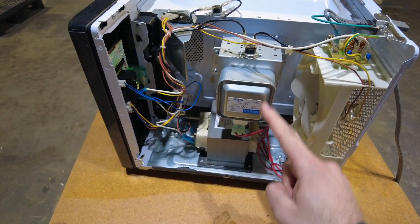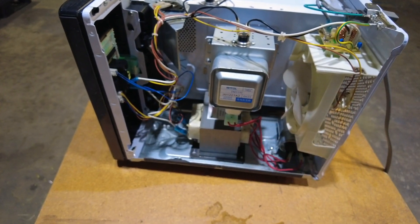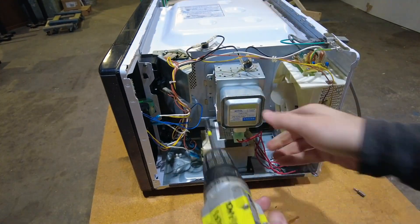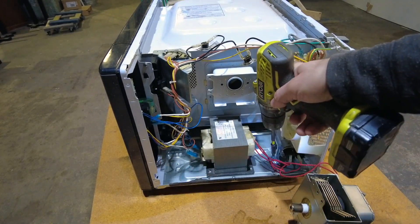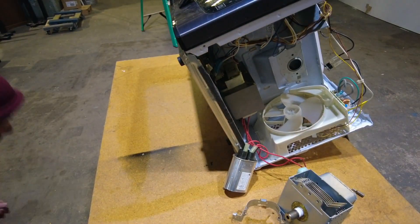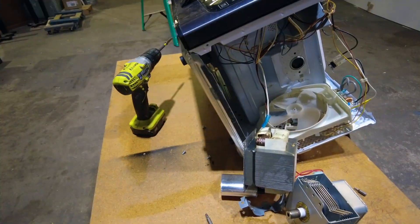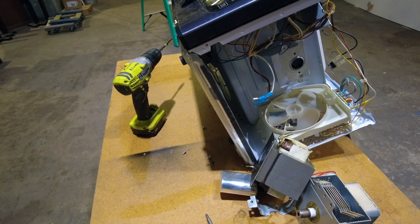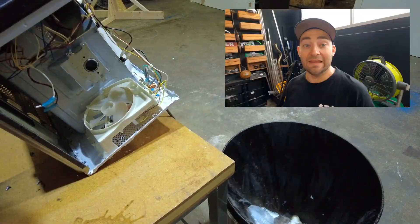Now that that's out of the way, we can get back to the disassembly process. We have to remove everything in the microwave that makes microwaves, which is the magnetron device, the driver — which is like a big transformer — and the capacitor. None of these parts are necessary for curing things with UV, so we can just get rid of all of them. All the control board does is turn on 120 volts to that driver which then powers everything. So if we just remove that, we can tap into the 120 volts to drive our light. Since we're not actually gonna use any of this stuff again, it can all basically just go in the bin!